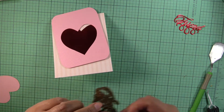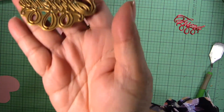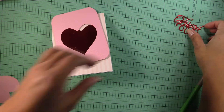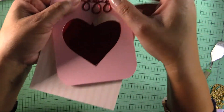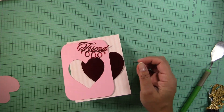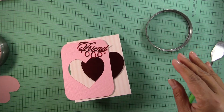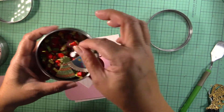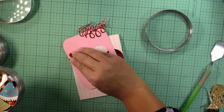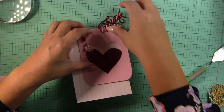With my Cricut I also cut a metallic heart to go inside. I have an Anna Griffith die — I think it's called 'Many Sayings' — and it cuts this right here. You can see it says 'friend.' The card is pretty simple. I'm also going to use some flowers — I've had these forever — and I also have some red ones, so I have red and pink to go with the card.